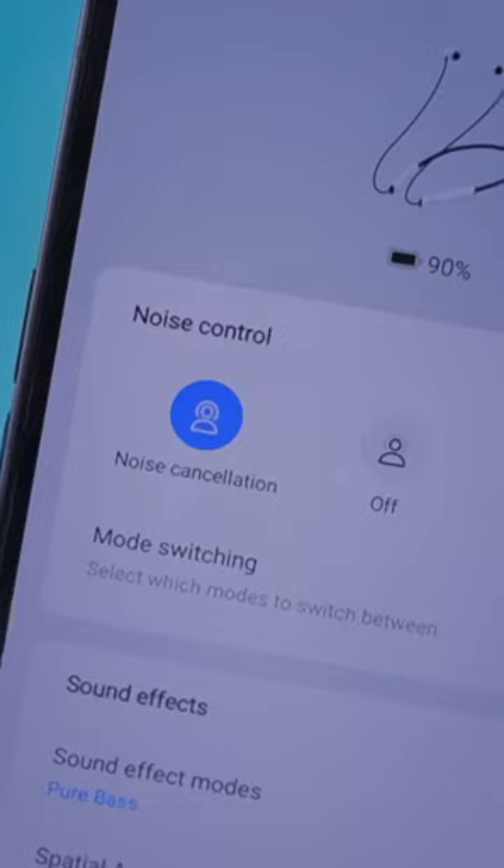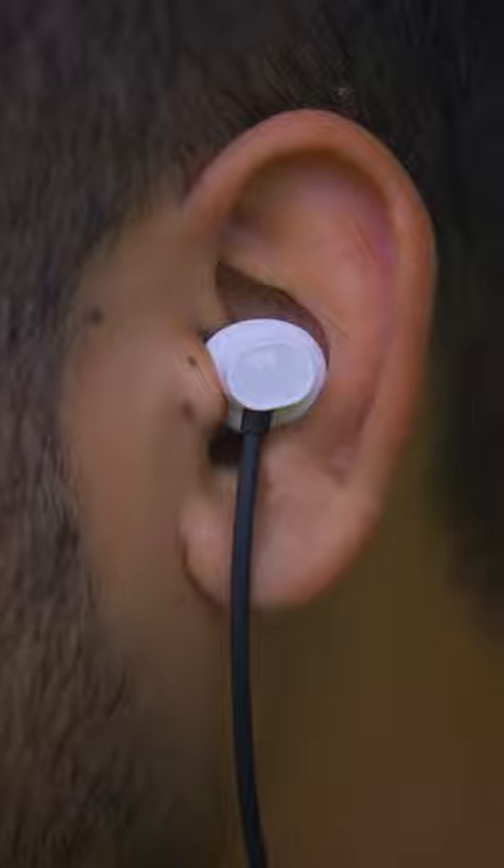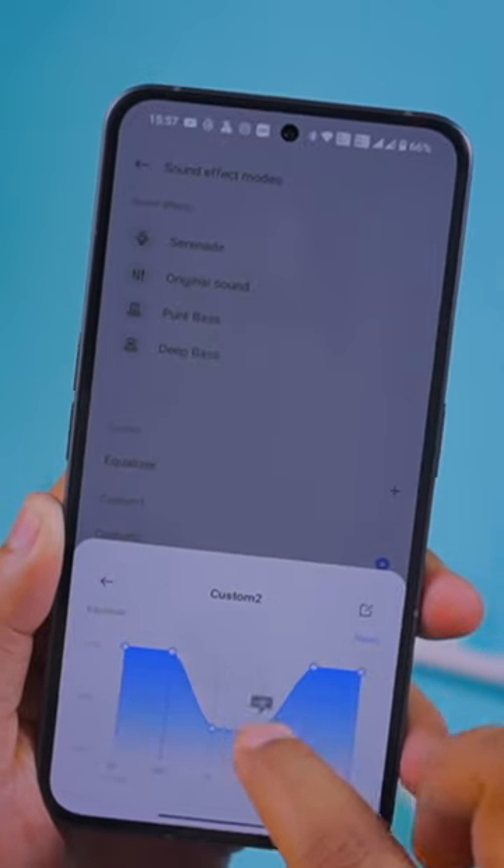It offers up to 30 dB ANC, so whether you're in traffic, the metro, or wherever you go, it can block out noise from your surroundings. The sound quality is excellent — superb. And in their application, you can tune and customize the sound.